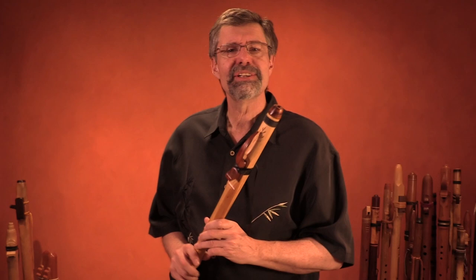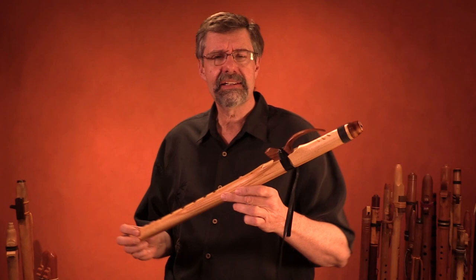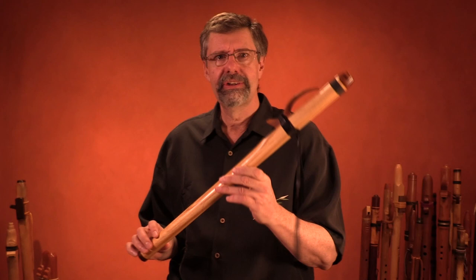Welcome to this FluteCast on the Miyako Bushi scale. That's what I was playing there. It's a scale that for most people evokes the feeling of an Asian culture, and it's very easy to play on these instruments.